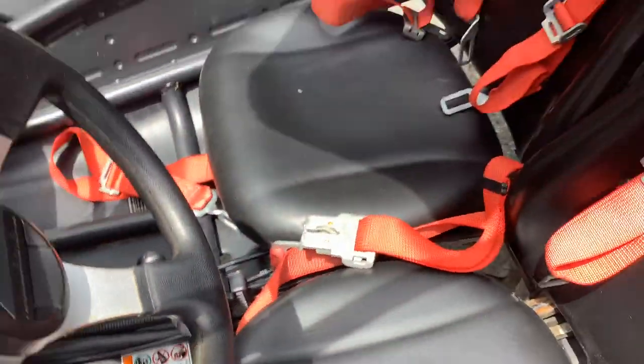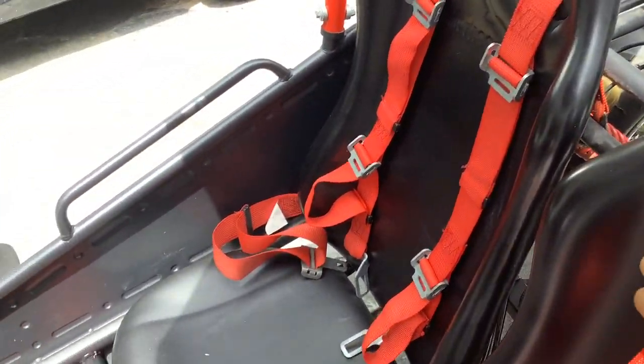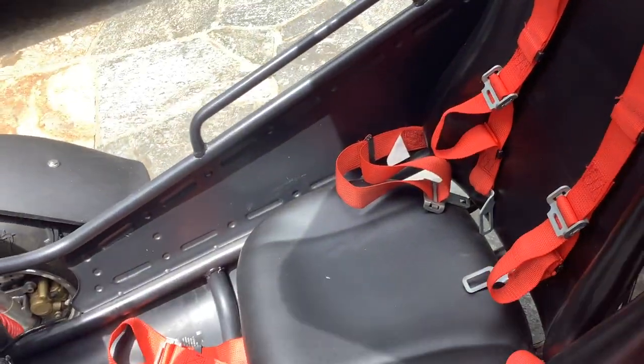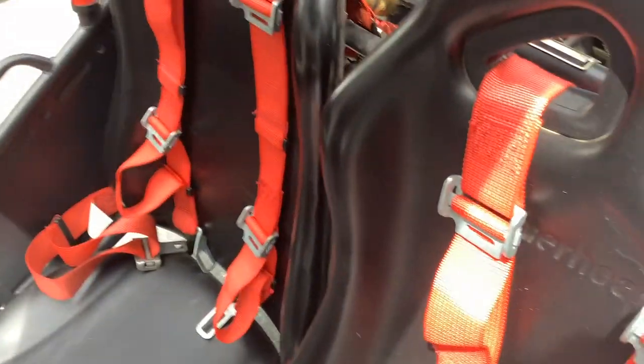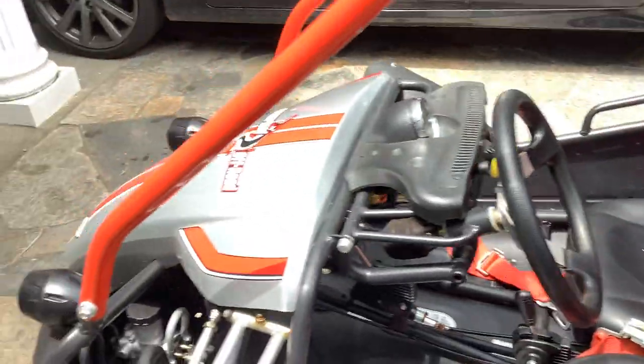The seats are fully equipped with racing seat belts. It's really nice — it's kind of hard to put them on, but you'll get used to it after a while after reading the manual.